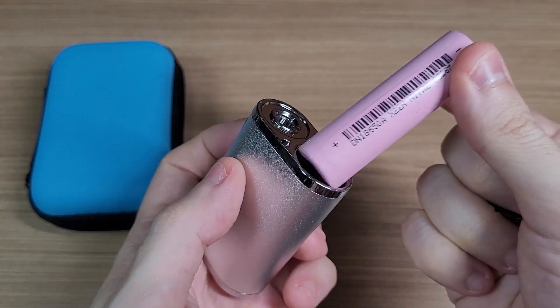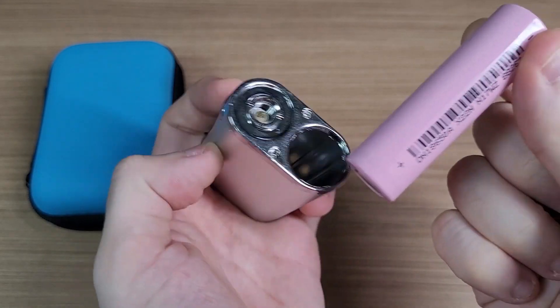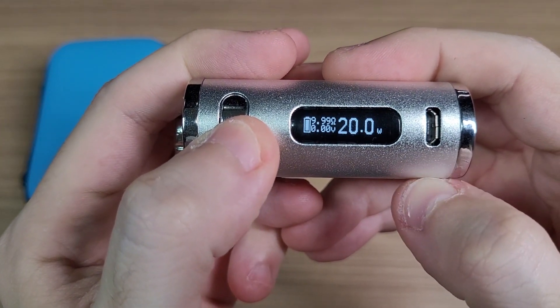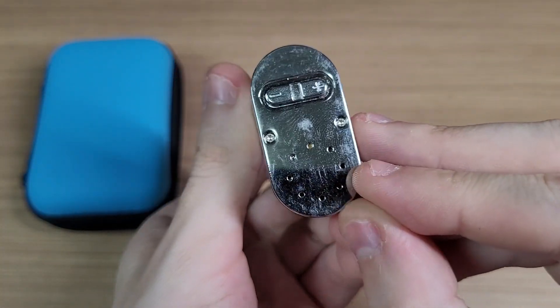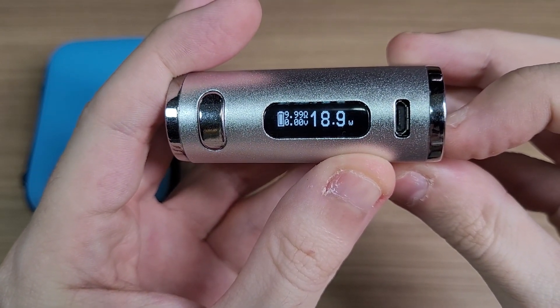It's because it is exactly that — this is a modified vaporizer module. It has a rechargeable battery, and even if I push the button, you can see it shows a 'no atomizer' message. It charges through a micro USB port, unfortunately.